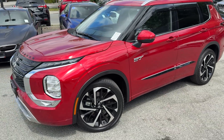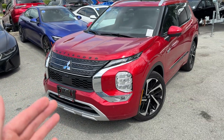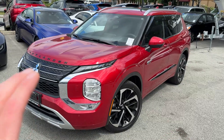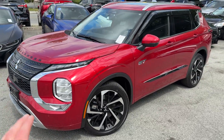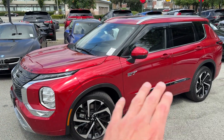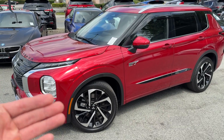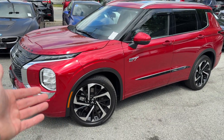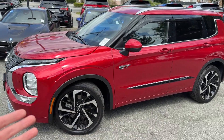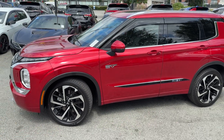Thanks for tuning in — Mr. Mitsubishi here. In today's video we're going to check out the 2025 Mitsubishi Outlander PHEV — not the gas version, the plug-in hybrid electric vehicle. We're going to talk about the Canadian spec, fully loaded top-of-the-line GT, the battery size, engine size, charging times, and all that stuff.